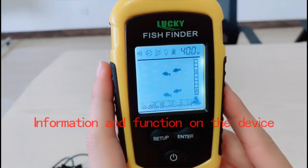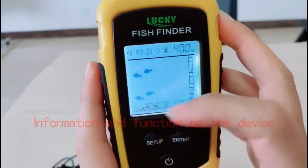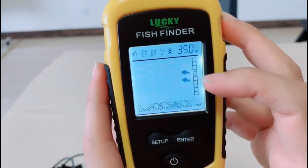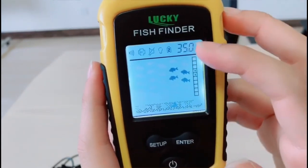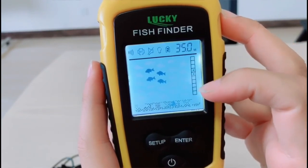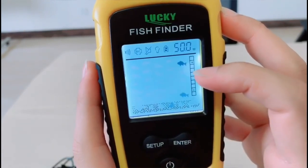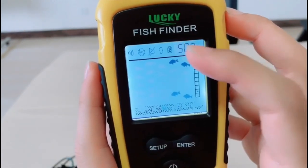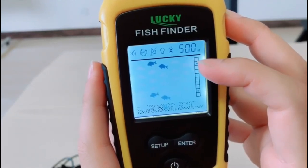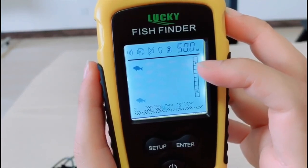What information will show on the screen? This is the water depth. This is the bottom contour under water. This is the rock under water, and the fish. The depth display is divided into 10 parts — for example, if the water depth is 50 meters and the fish depth is 10 meters, you can read the fish's position accordingly.